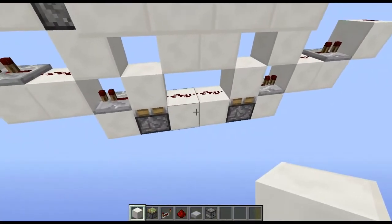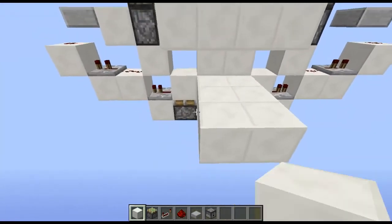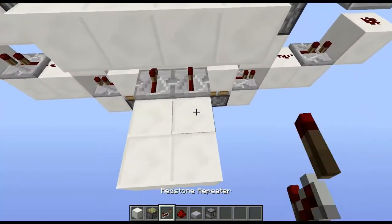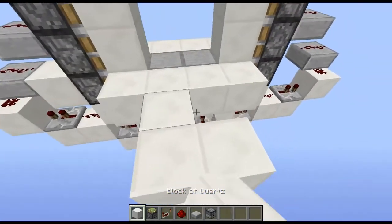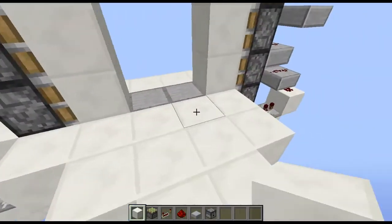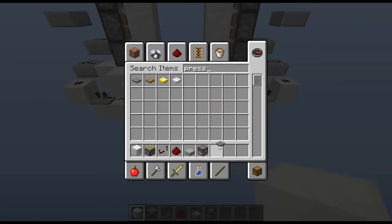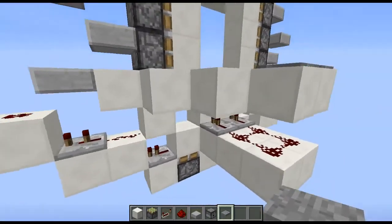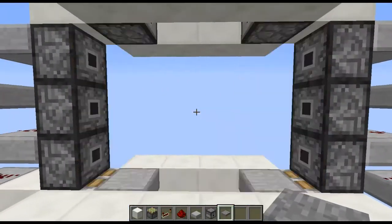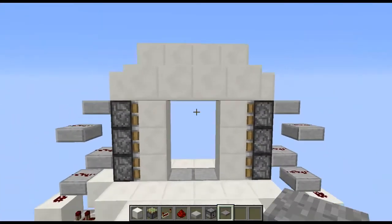Then for your wiring up with the pressure plates you just want to go blocks like this and come out two blocks like that. Repeaters, redstone like so, blocks on top like that. And then all you want to do is get your pressure plates, place them like so and you must do this exactly on the other side, just easy to mirror. And you can see there we go and there we go.